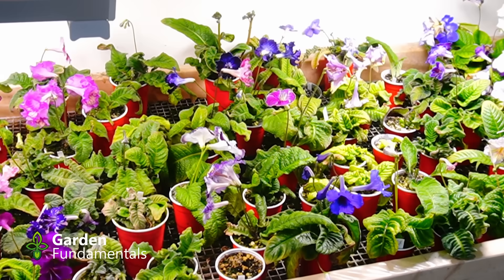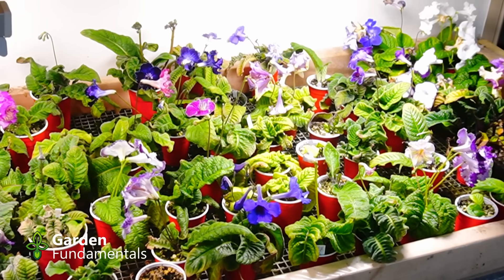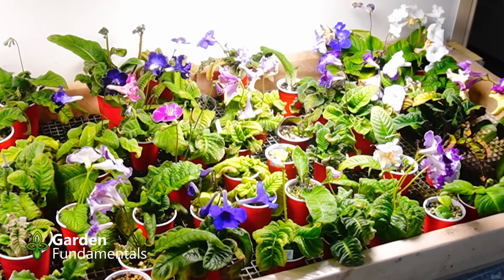Now that we've switched to LED bulbs, that's no longer true. There is a wide, wide range of quality when we're talking about LEDs.